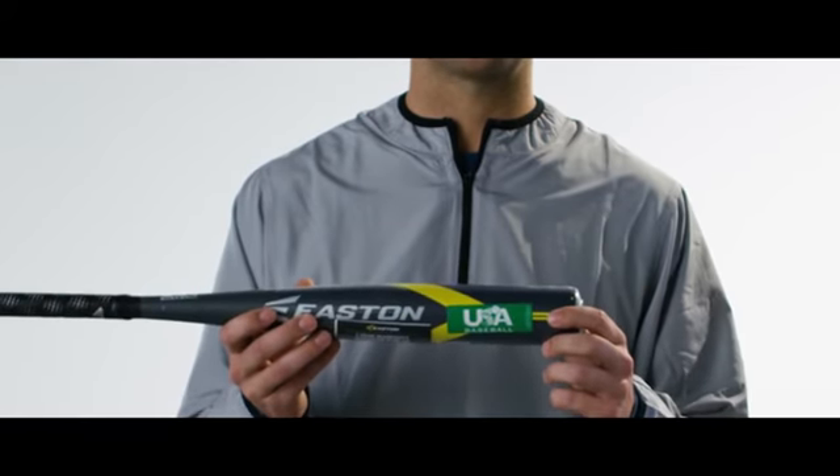To help alleviate concern, all of our new 2017–2018 bats will be marked with a sticker to help understand which bat you're buying. For all USA bat models, it'll have a green USA baseball stamp on the bat.